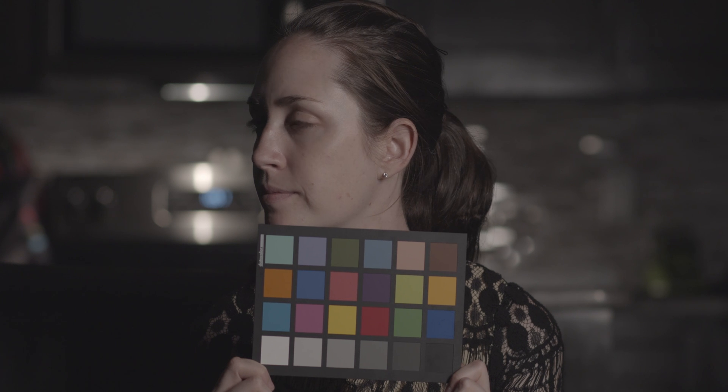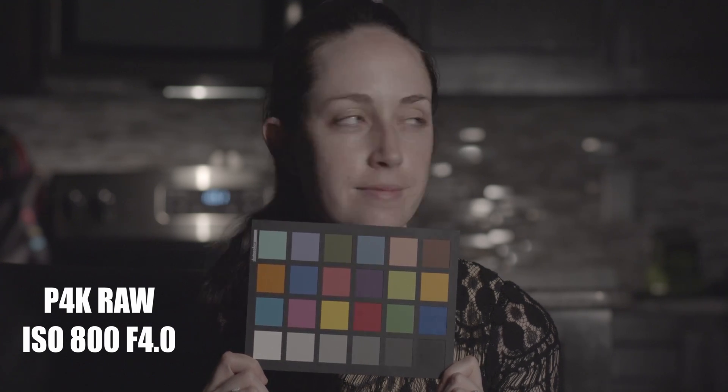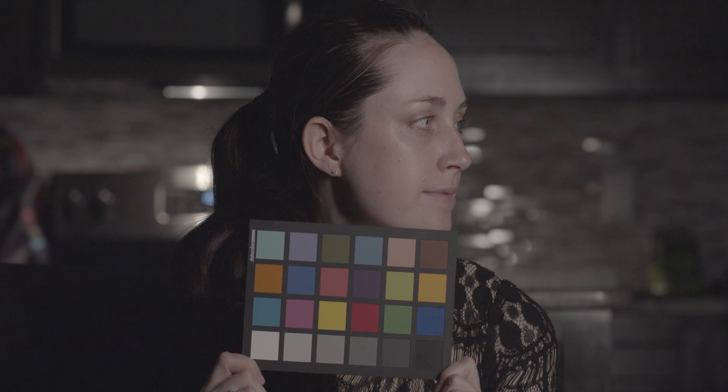Additionally, I also took off the Metabones Speed Booster off of the Pocket 4K because I wanted to see if I can get a cleaner image without it, since technically when adding a Speed Booster, you're adding another layer between the lens and the sensor.